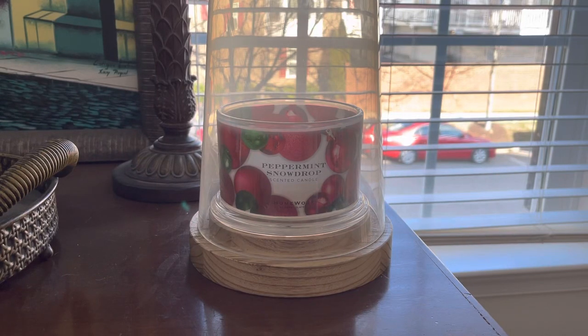Hey everyone, happy Tuesday. Welcome or welcome back to my channel. It is Connor here and I am back to kick off the next few days of candle reviews. We are starting off with Peppermint Snowdrop from HomeWorks and over the next few days I'm going to be doing about six candle reviews — two each day.